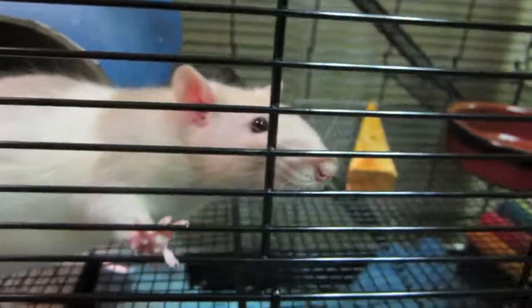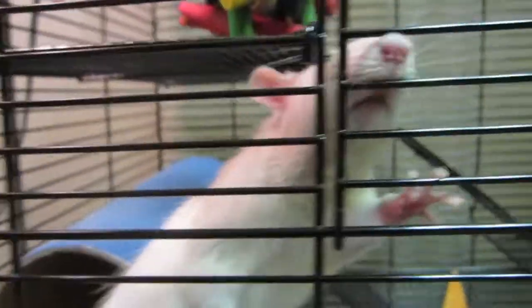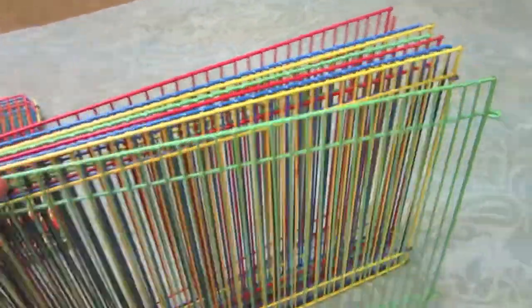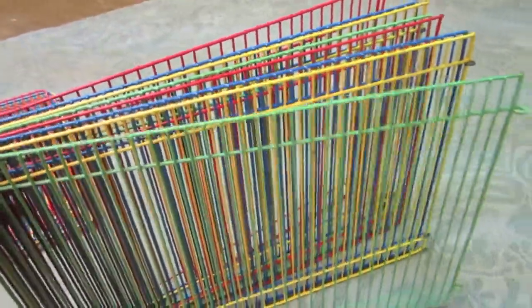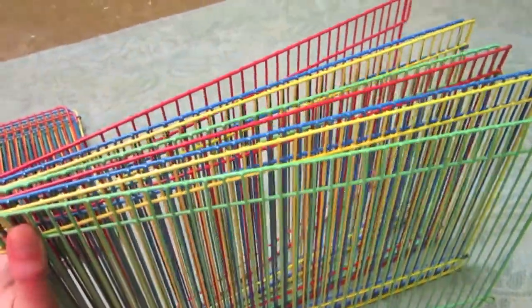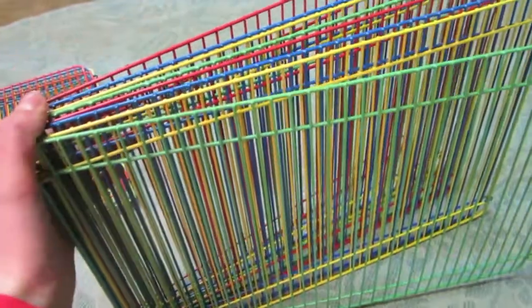Hey guys, so this week's theme on the collab is to give some tips on floor time for your small pet. I would first definitely recommend getting a gate or playpen for your pet because you can set it up and they can just run around, which gives them a lot of exercise.